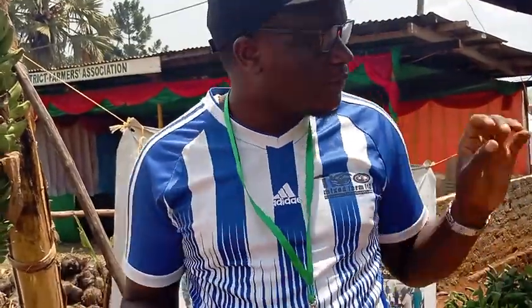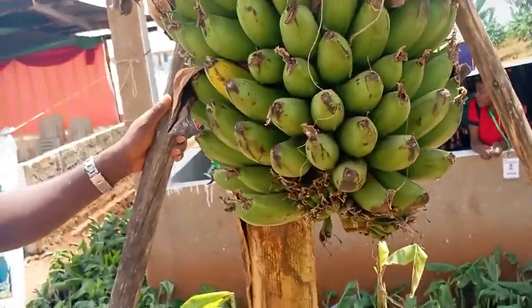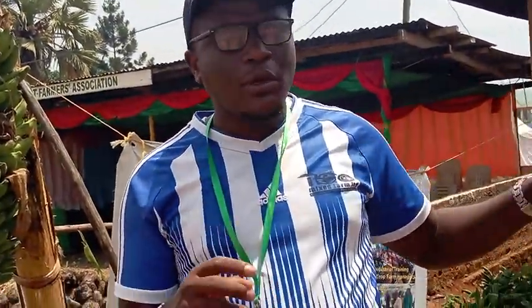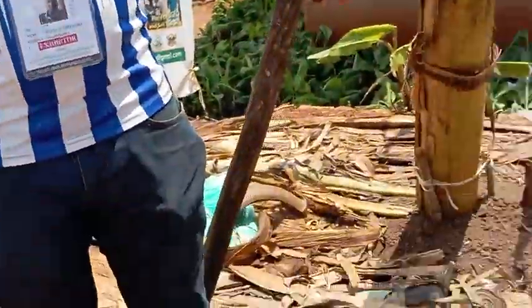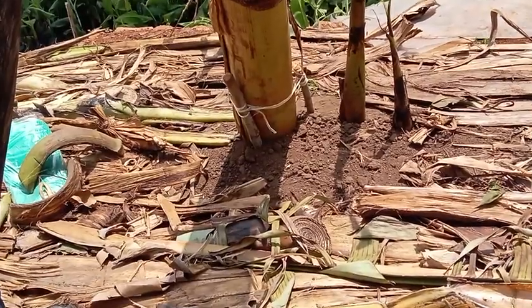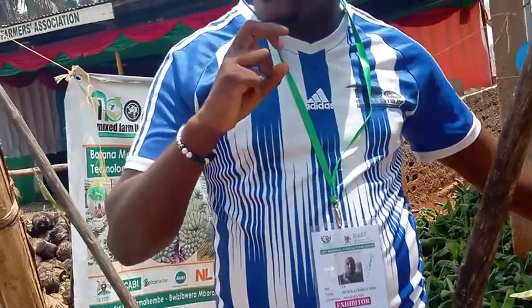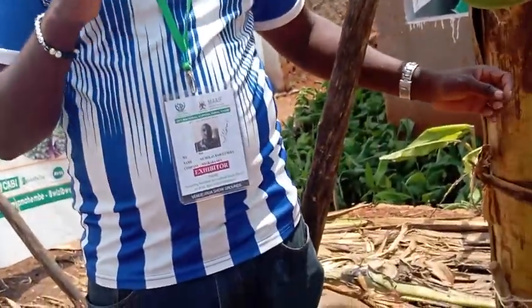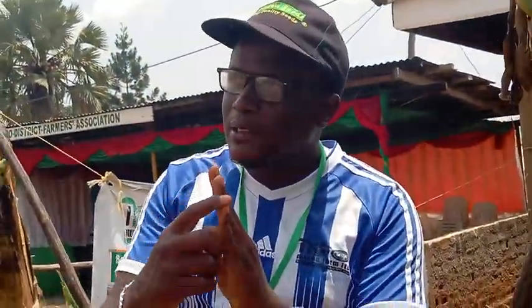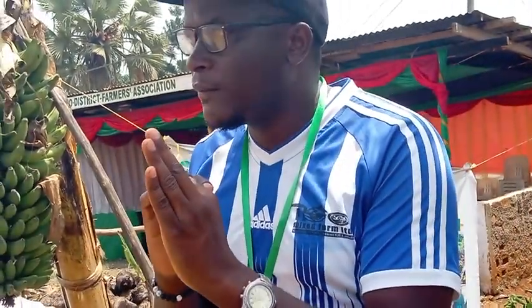Then there is what we call propping — you must prop to support your bananas not to fall. It's called propping, not staking. Then there is what we call desuckering — removing and reducing suckers, like pruning. We remove them following different factors: direction, size. We must be having three generations — the mother, daughter, and granddaughter. If you have enough manure, you can also keep a great-granddaughter.